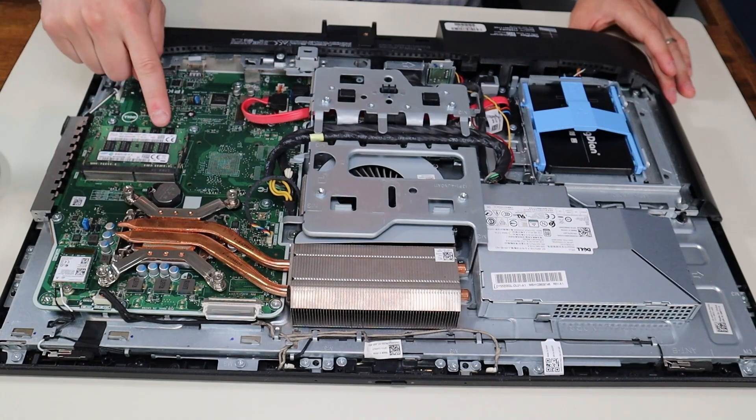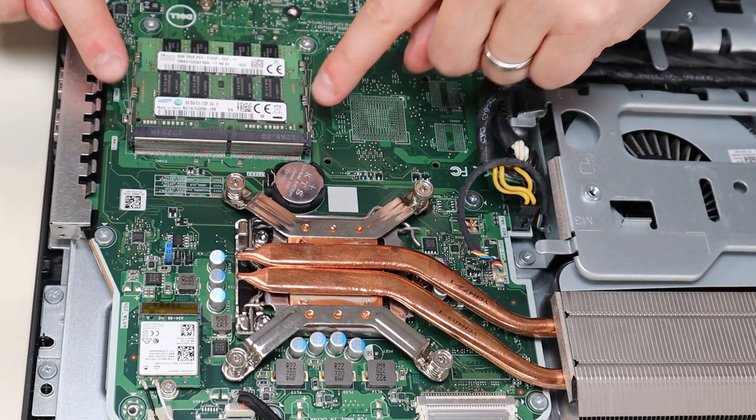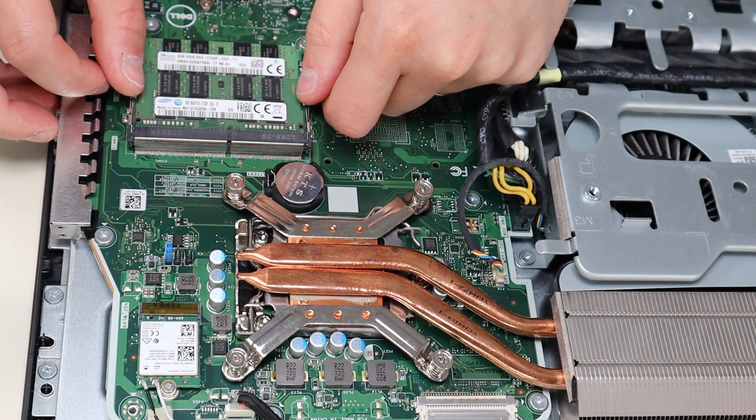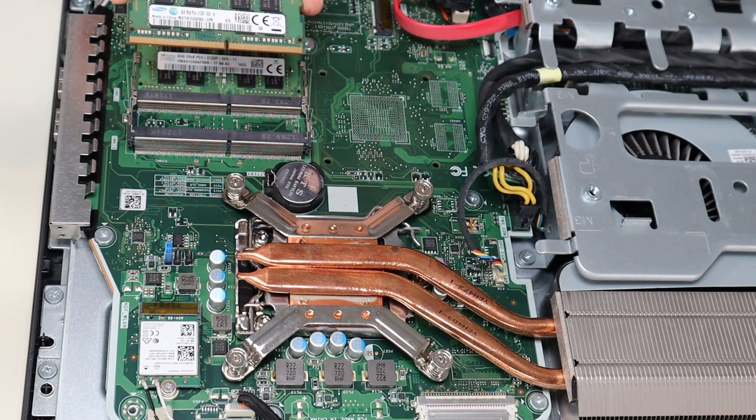Here's your RAM right here. The way that RAM works, it's held in by these two spring-loaded metal arms on either side. You gently pull those apart from each other, the RAM releases, and oftentimes it'll pop up like that — then you can just easily slide it right out of that port.